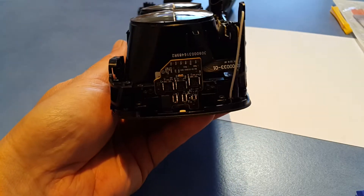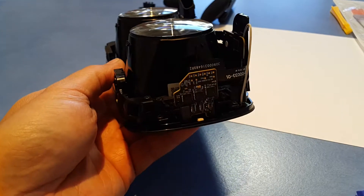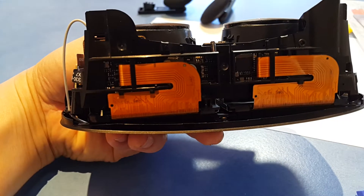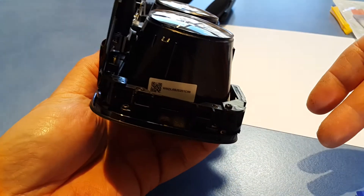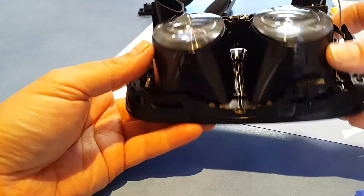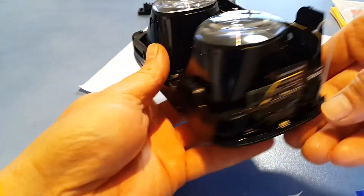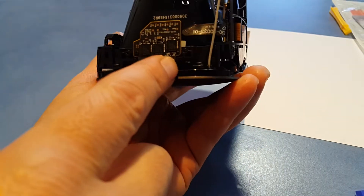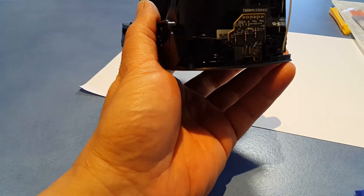Okay, so here's the main unit. You can see there are ribbon cables for the two OLED screens, lenses, and the adjuster. Now we'll undo this board, which uses the T3 Torx again.